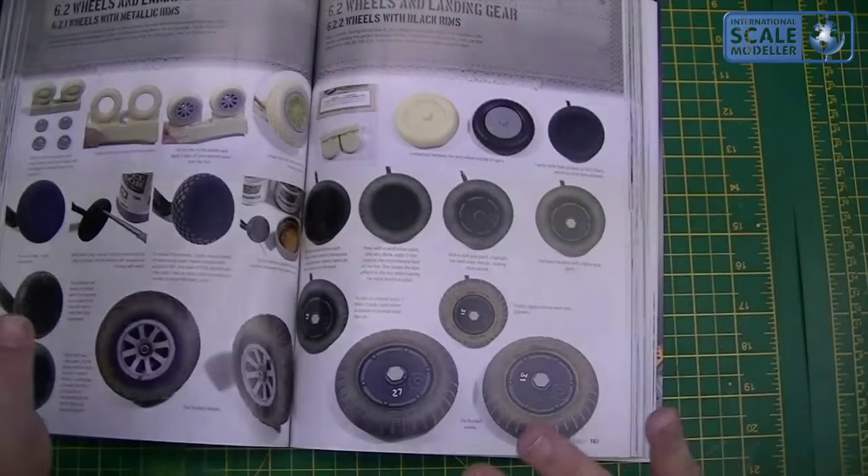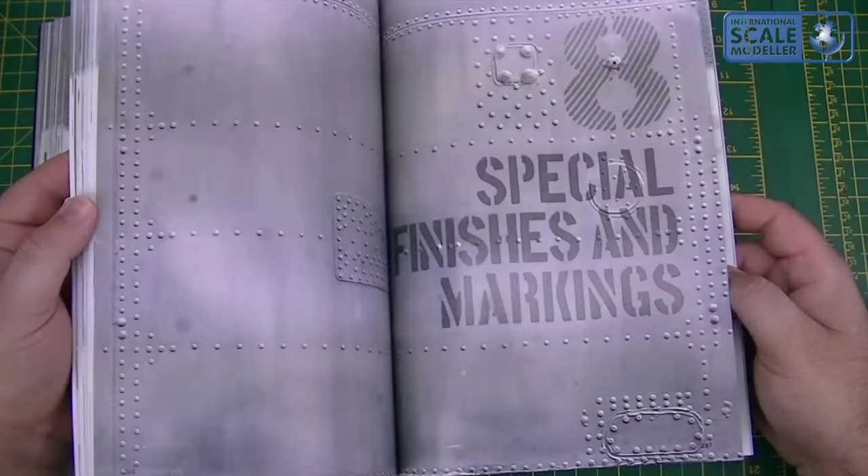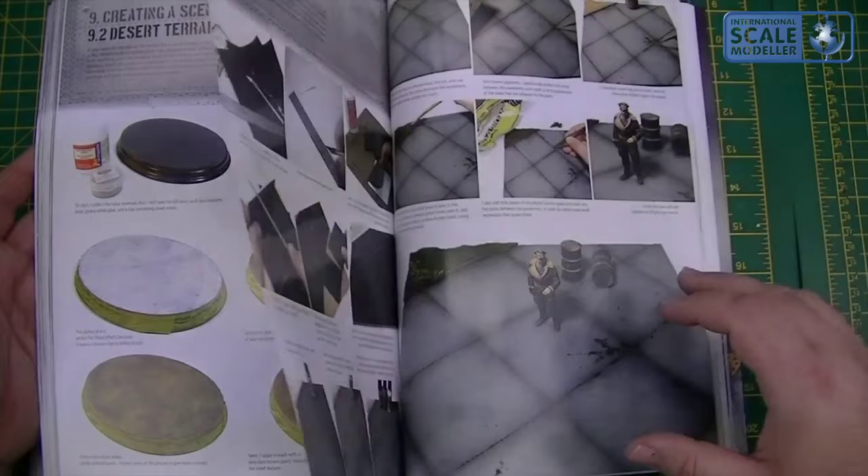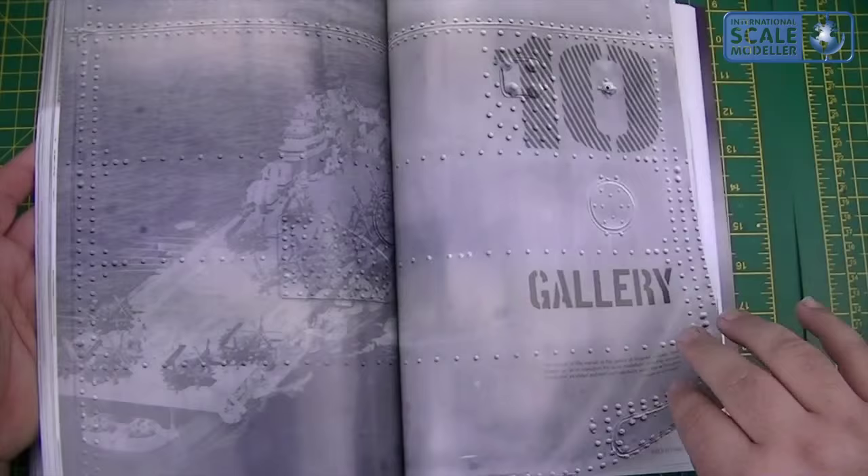Wheel bays, landing gear — you name it, it's in here, very very in-depth. Onto your different kind of paints, finishes, checkerboards, creating a scene — so diorama bases, making a landing deck, pre-bought and handmade, desert terrain, concrete apron — I've actually made one of those myself a while back. And then the gallery.